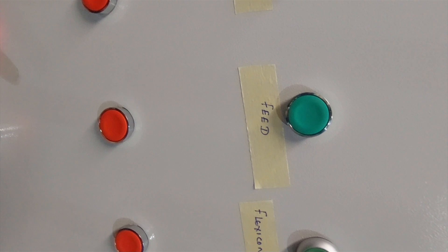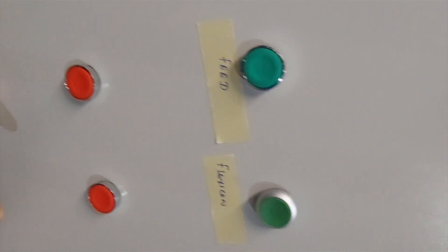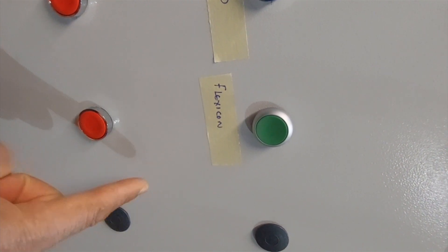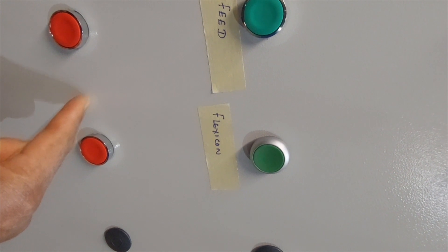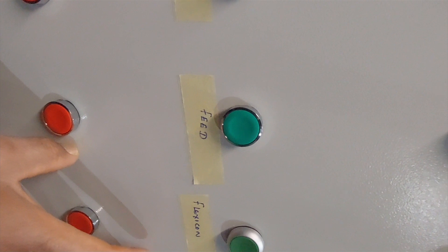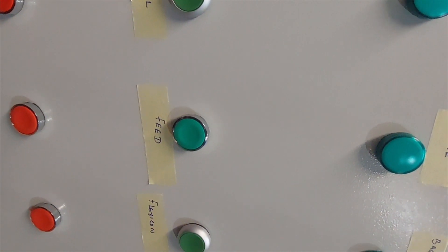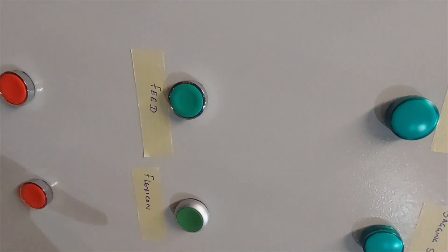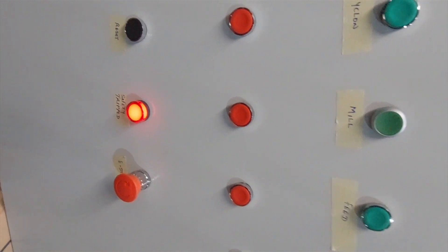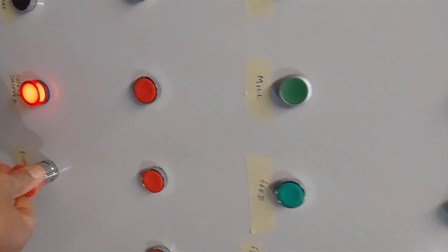This is the start button for the cyclone and the stop button, start button for the mill and the stop button, start button for the feed and stop button. This is a different machine — a Flexicon — which is a different machine. We're going to extend the start and stop button to here, so it will have a remote control from this panel. The contactor controller is not in this panel; it's just the remote start that's going to be extended to this panel.